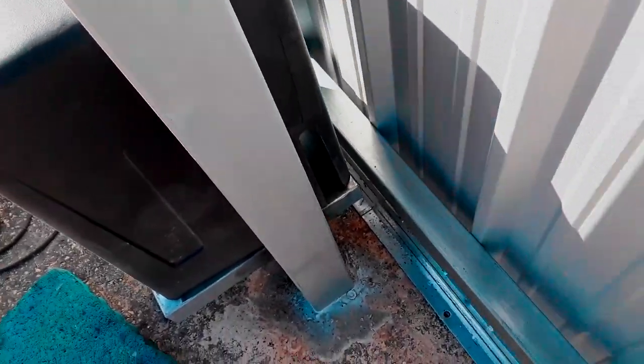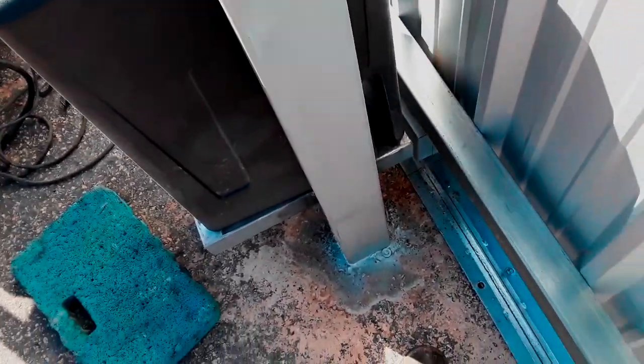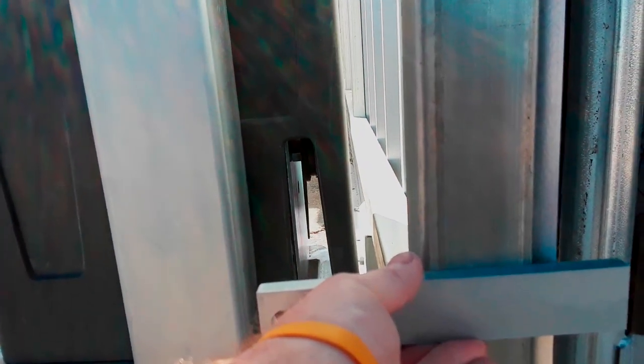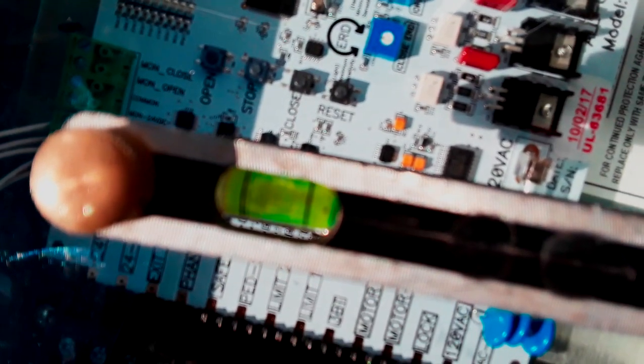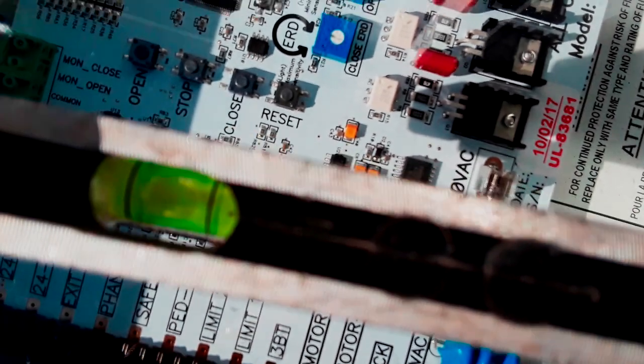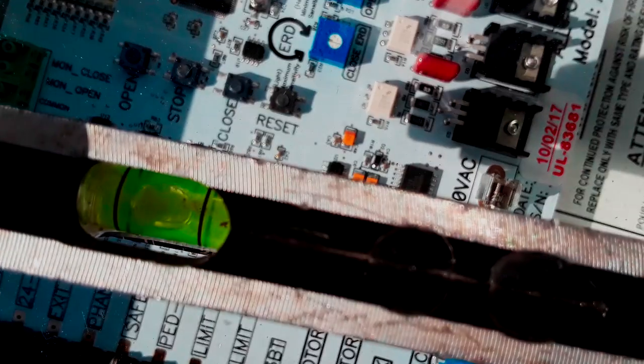I'm going to go ahead and mount the gate operator right there. Our chain brackets will be long enough to get over there - we'll be in good shape, might be able to even use the factory brackets. I checked the gate operator level - I was actually using a different spot on the operator to determine whether it was level or not.